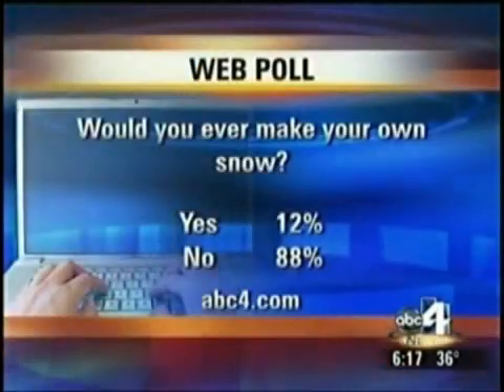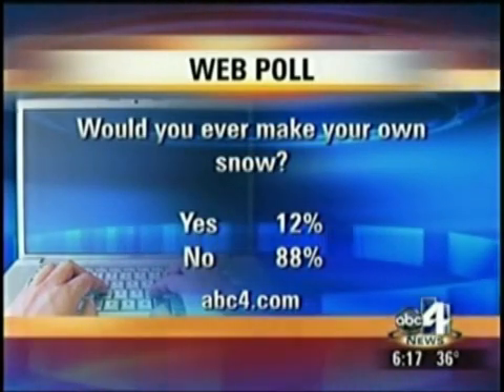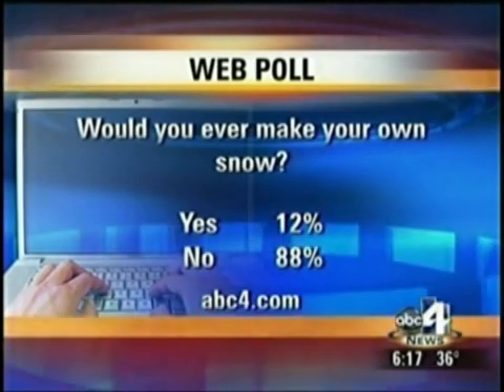Well, I have to hand it to you, Todd. I would have never thought of that story. Very interesting. Now that we've given you the directions to make that snow, will you ever do it? That's our web poll right now. About 88% say no, 12% say they would. Log on to our website at abc4.com to cast your vote.